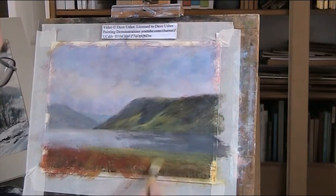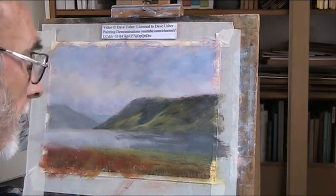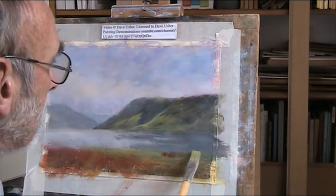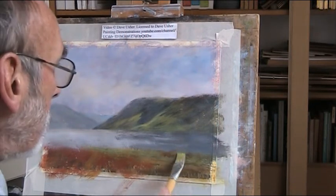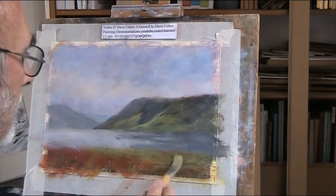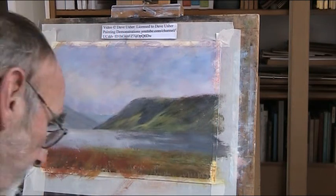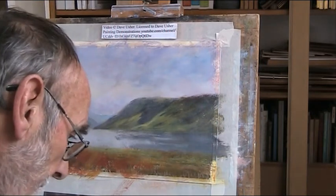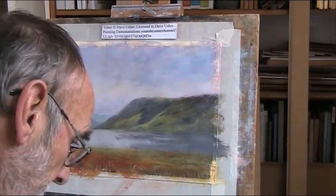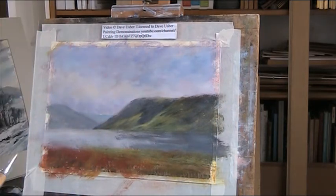The beach is the other side of this if there is a beach. A bit of sienna in there, more green. It sort of sweeps down here. We've got some lovely trees, so let's mix up a nice green - burnt sienna, black and yellow. We've got a good dark.